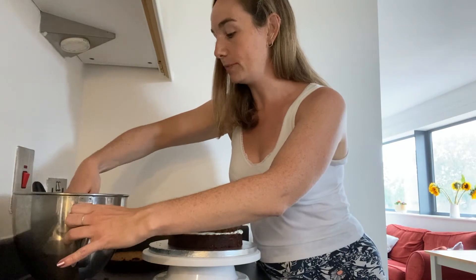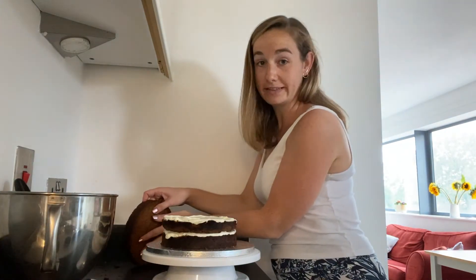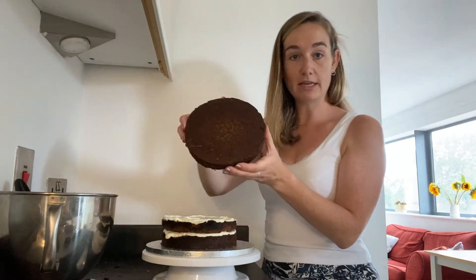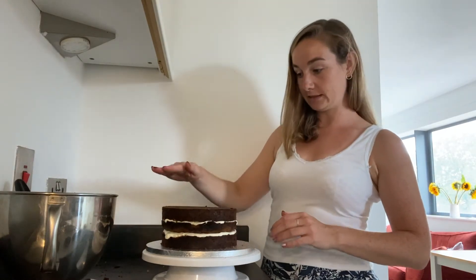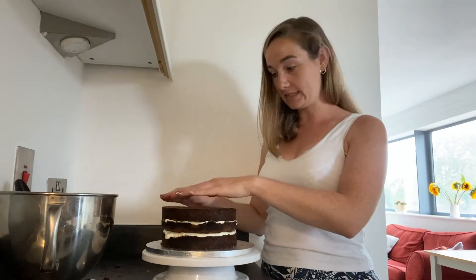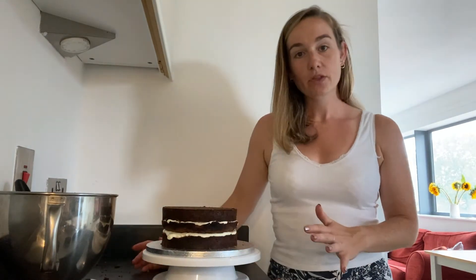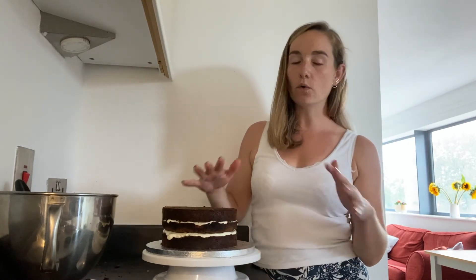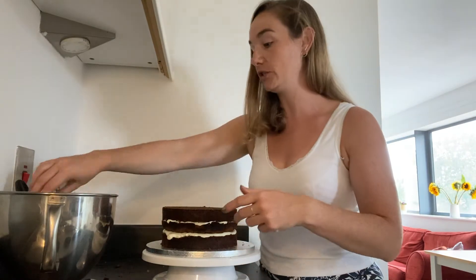And then repeat — so another nice layer of buttercream. And then the top — this is actually the bottom of the cake, so I'm going to flip it upside down. This bit was actually right at the bottom of the tin, and as you can see, that gives a really nice squared, flat layer to the cake. For the crumb coat, just don't put all of your icing on because you're going to need that for the final layer of buttercream at the end.